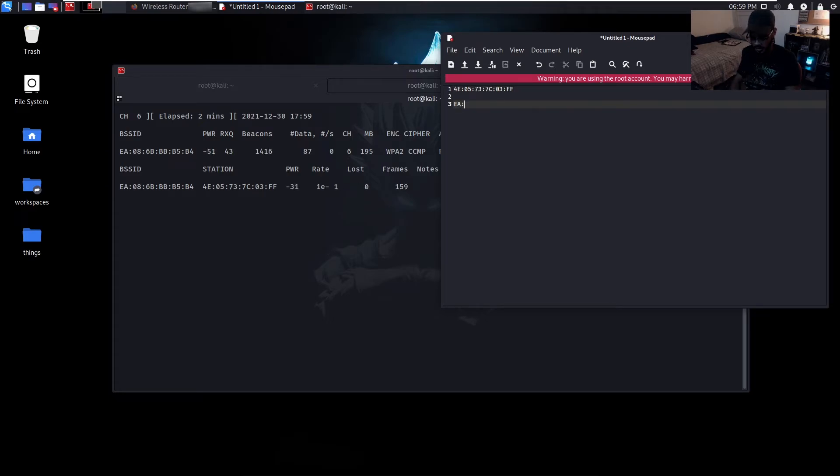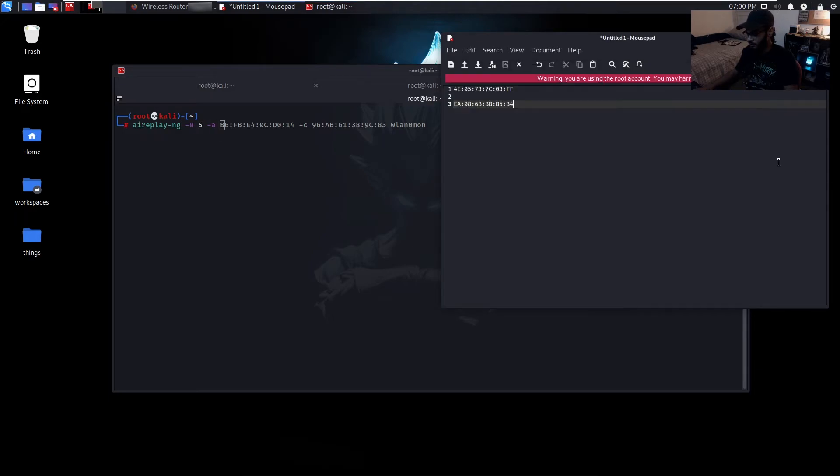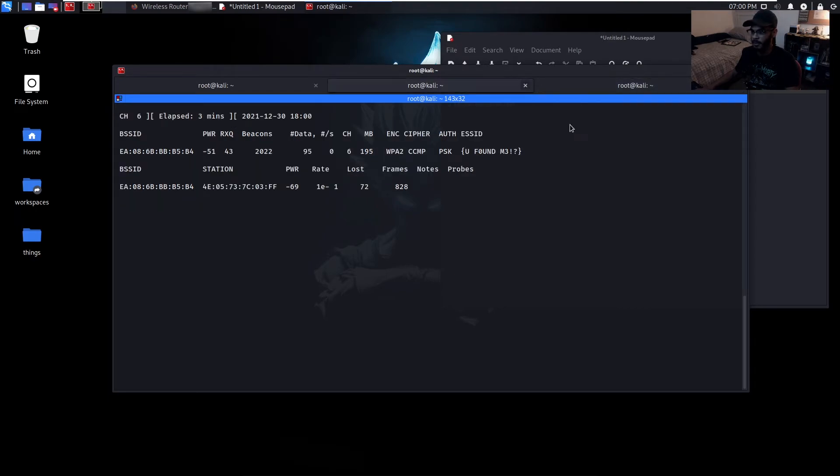Let's get the MAC address of this client that's connected, note that down, and get the BSSID as well. Now we're going to use aireplay-ng: 'aireplay-ng -0 5 -a' and put the access point MAC address in there, then the client MAC address, then the interface — wlan0mon. We send the deauthentication packets — the reset packets — and now we're able to see the hidden name: 'you found me'. It's literally that easy, and this abuses the fact that devices always try to reconnect to previously connected wireless access points.